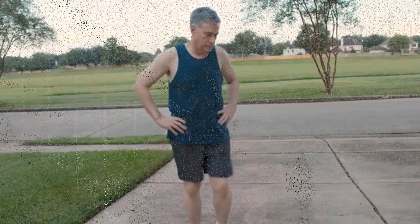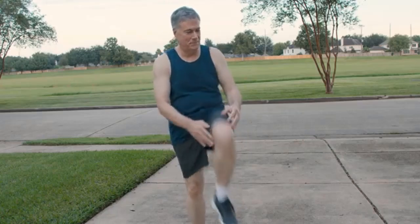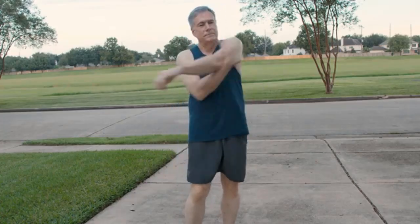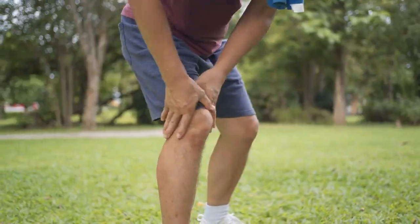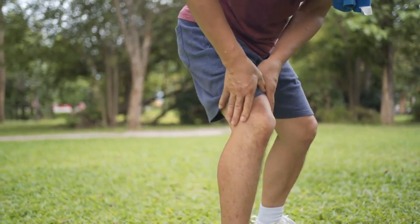Conclusion. Incorporating these exercises into your routine can help strengthen the muscles around your knees, improve flexibility, and reduce pain. Remember that self-diagnosis and treatment can be risky. If you have ongoing knee issues, it's always best to consult with a healthcare professional or a physical therapist. With dedication and the right approach, you can take significant steps towards a healthier, pain-free life. Start today, and your knees will thank you.